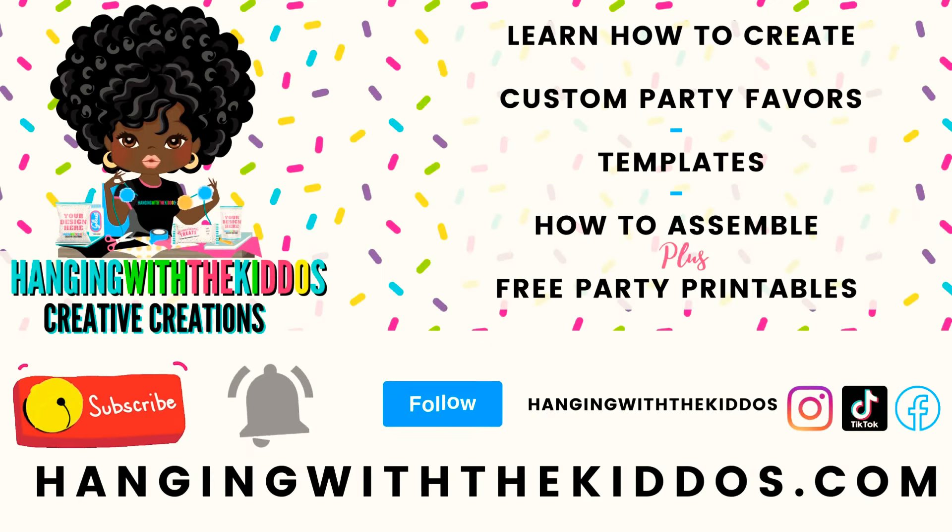You can find the links to all the materials that I use in the description box down below. You can also find a link to our website to grab your free Easter coloring book and check out our instant download Easter printables if you're interested. Thanks so much for watching — please subscribe to our YouTube channel if you haven't already, and if you found the video helpful give it a big thumbs up. See you next time, bye!